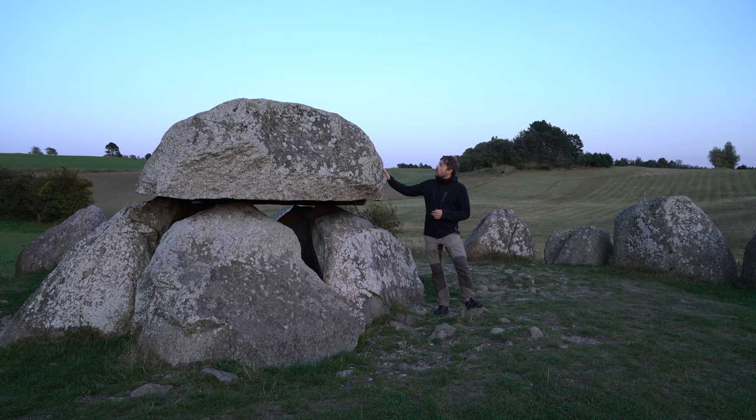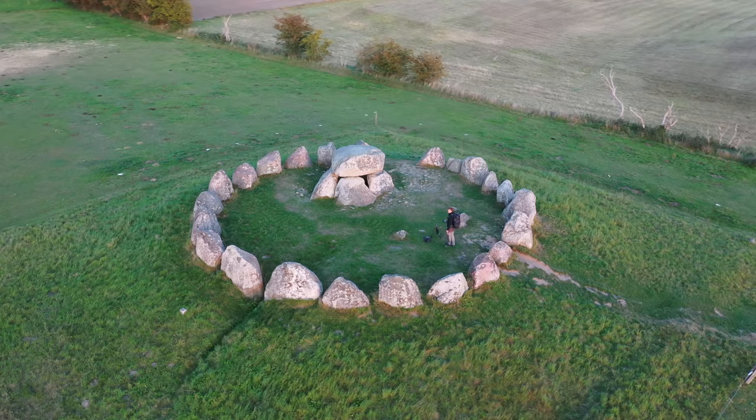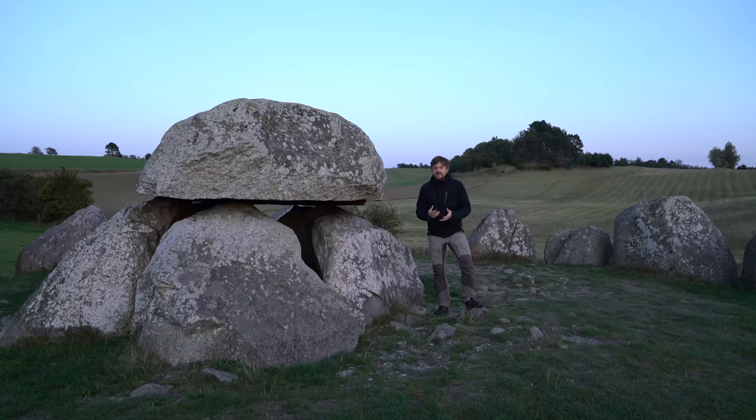I've come out to this old, absolutely massive dolmen to photograph the Milky Way, and I'm going to do it a little differently compared to my other photography where I usually do not use artificial light. Tonight I'm going to use the light painting technique to light up the dolmen and the stone circle around me.